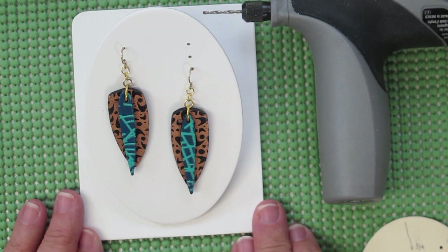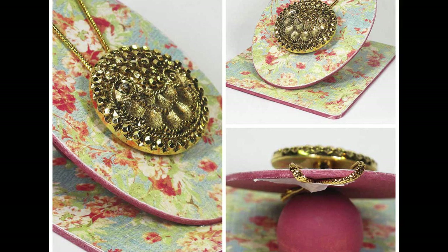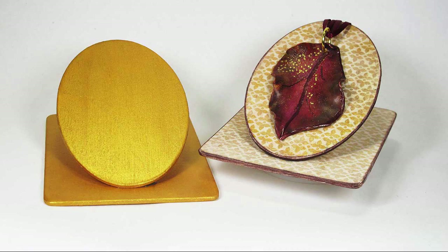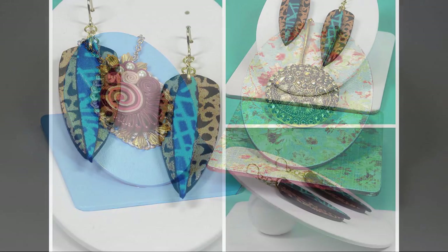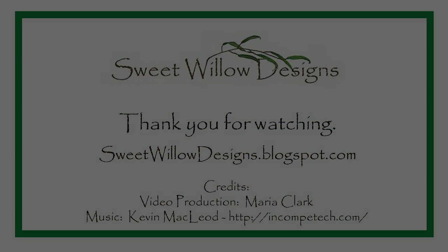Here's a completed earring stand — I think that looks really good. I hope you enjoyed the project. Here's a gallery of other pieces I made to show you some variety. This is the project that we did and you can see that stand. Here's some with decoupage wood and just plain craft paint — you can see that you have lots of options on how to put these together. Thanks for joining me in my studio. Until next time, take care.